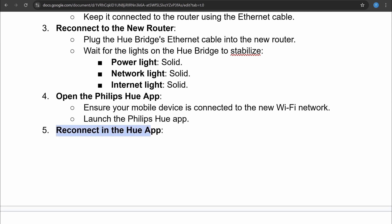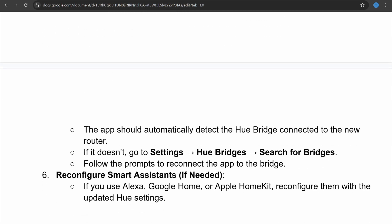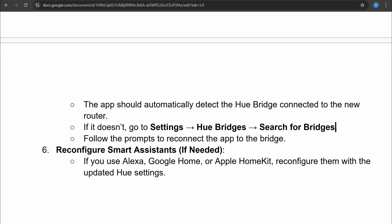After this, reconnect in the Hue app. The app should automatically detect the Hue Bridge connected to the new router. If it doesn't, you can go to Settings, then Hue Bridge, and search for bridges. Follow the prompts to reconnect the app to the bridge.